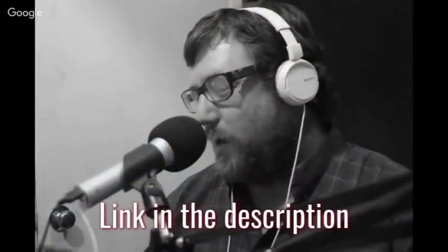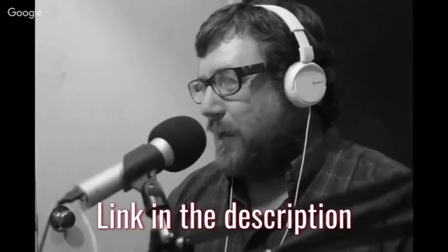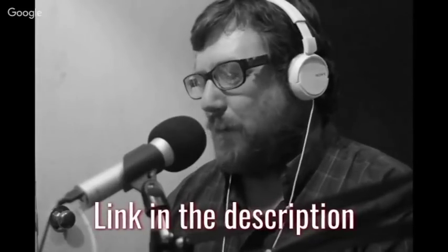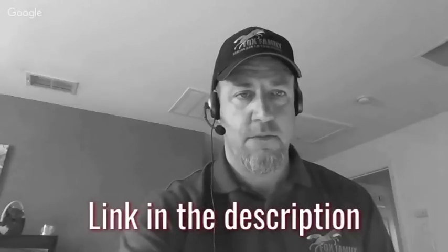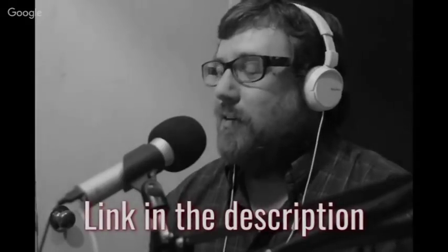I'll see you on the next one. If you like this video, please try out my podcast — HVAC Shop Talk and the Tradesman Podcast. You can find these on Stitcher for Android, Podcast Addict for Android, or the Podcast app for iPhone.